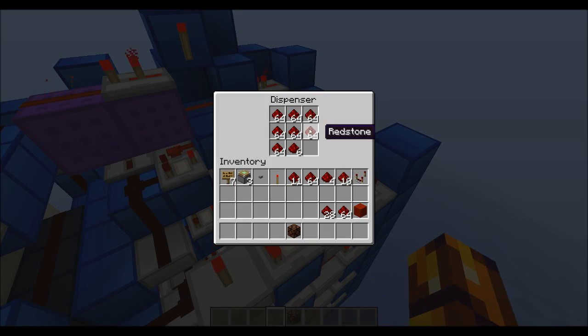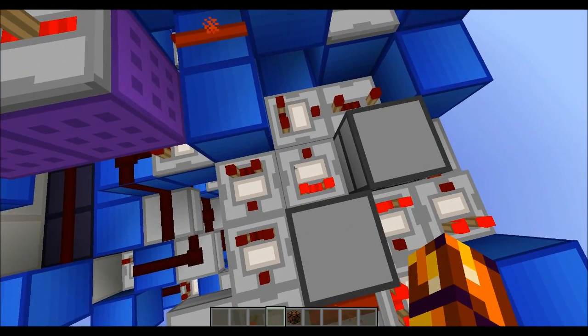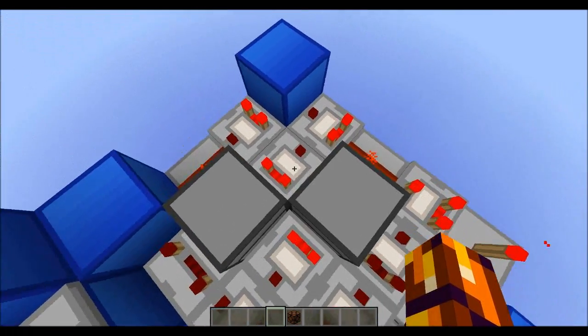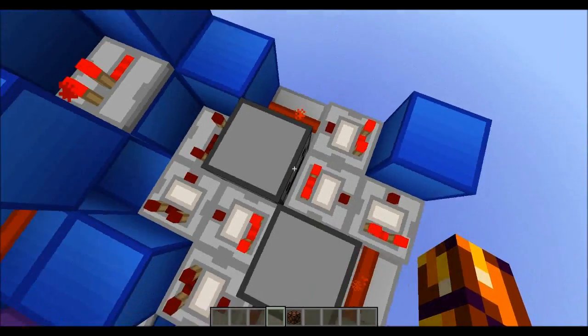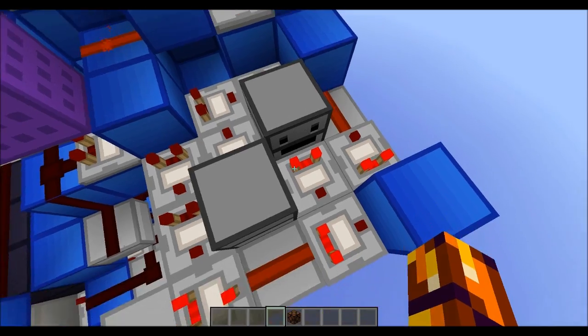And it works with dispensers. If you hook a comparator up to a dispenser, basically the amount of items you have in them determines the signal strength.